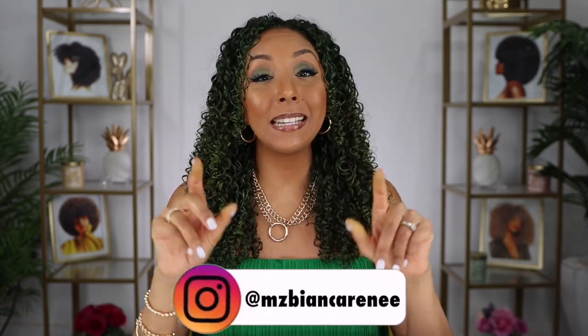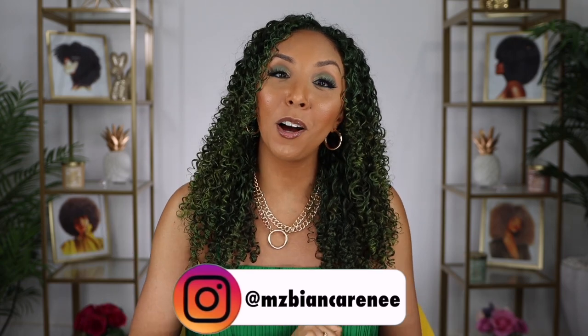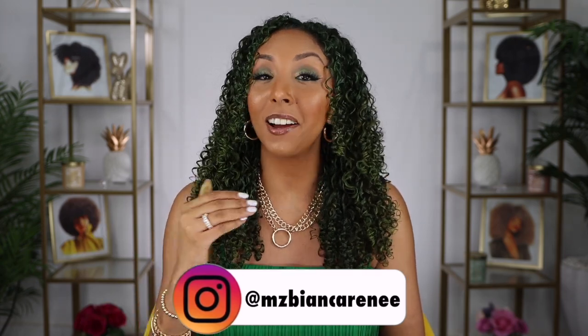If you don't follow me on Instagram, you are missing out. Follow me at MsBiancaRenee on Instagram, TikTok, and Twitter. And I'll see you guys next time. Thanks for watching Bianca Renee Today.